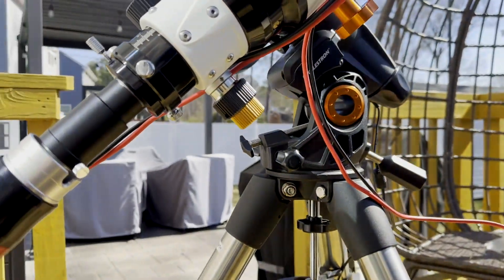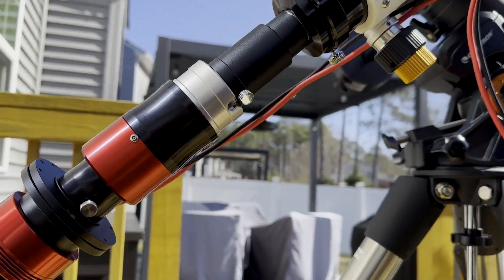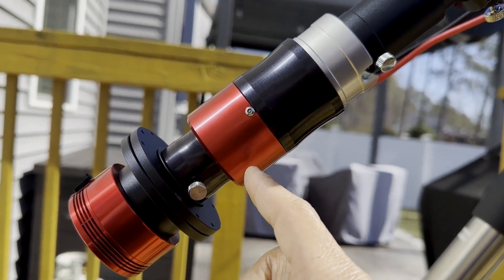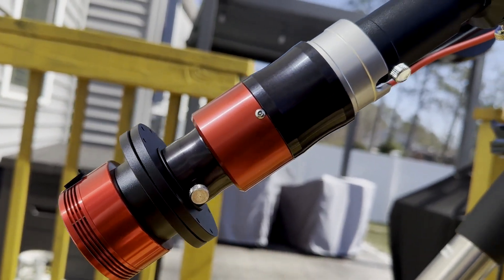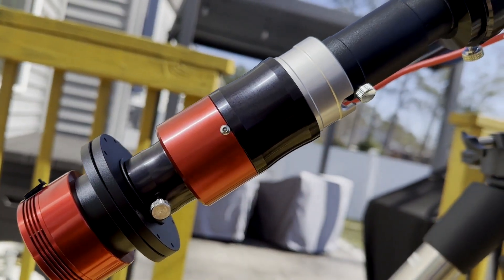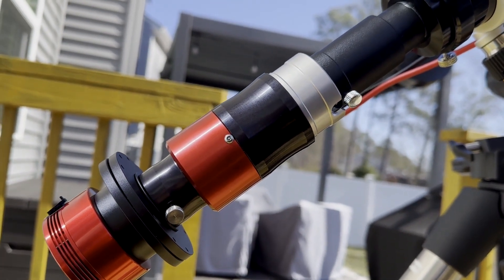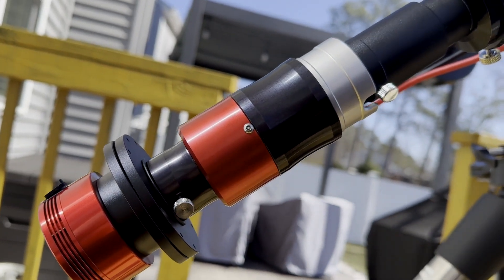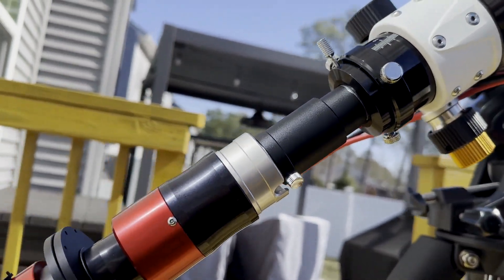That's it for my latest gadget purchase for astrophotography — the DayStar Quark Chromosphere and a ZWO monochrome camera. It's crazy how something like this allows you to see that much activity from the sun. Ten or twelve years ago this kind of stuff wasn't around, but now it's here.